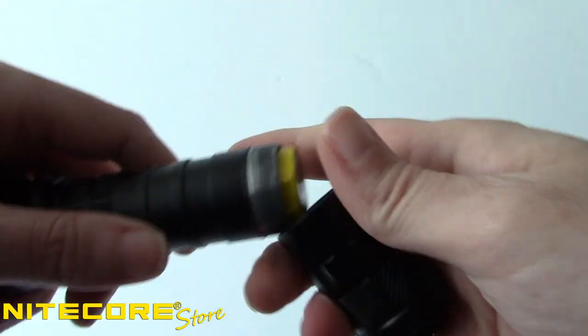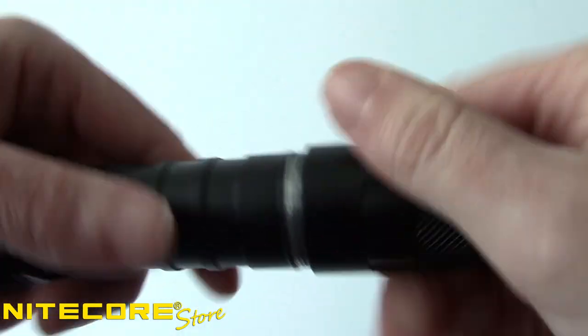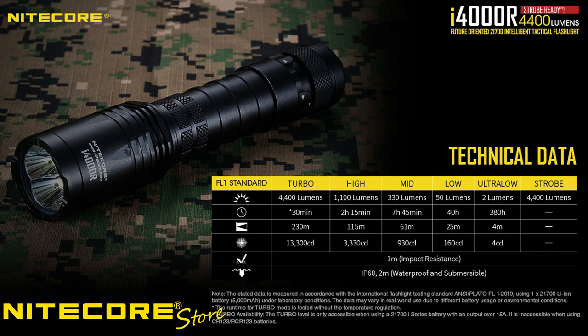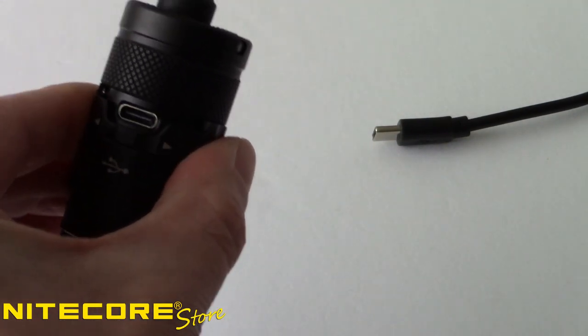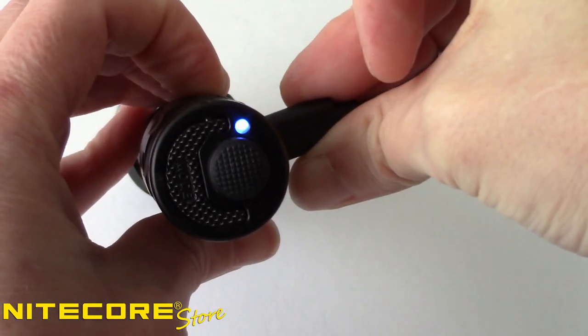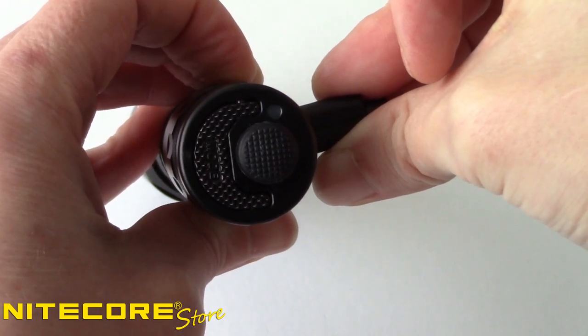Included with the i4000R is a custom 21700 size lithium-ion battery that's the secret behind this flashlight's ultra-bright output. In a pinch, the i4000R can also run on two CR123A batteries with the included battery magazine. When using the included 21700 battery, the i4000R offers up to 380 hours of runtime on the lowest setting and up to 30 minutes on turbo. To charge the battery, slide the USB port cover over to expose the port and use the included USB-C charging cable to connect to your preferred power source. A blue indicator light on the tail cap will slowly flash to indicate charging is in progress and will illuminate steady when charging has completed.